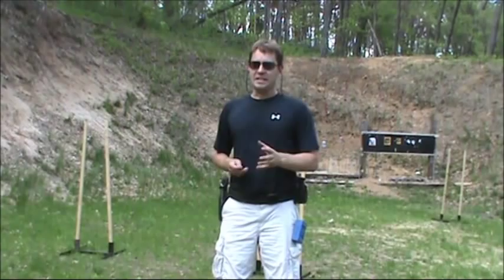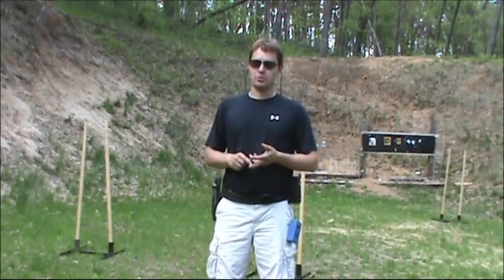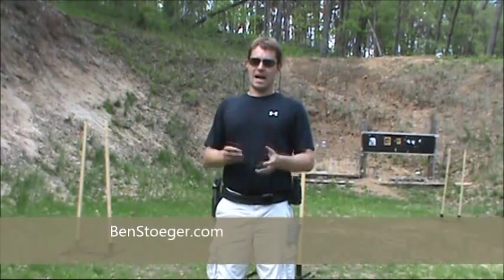All right guys, that's going to do it for me today. I hope you enjoyed the drill. If you'd like to shoot this drill or check out some other drills and other stuff, head over to bensteiger.com — there's lots to do there.